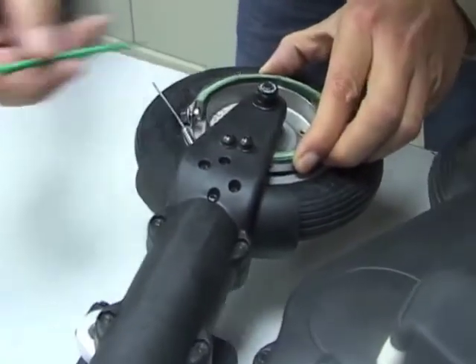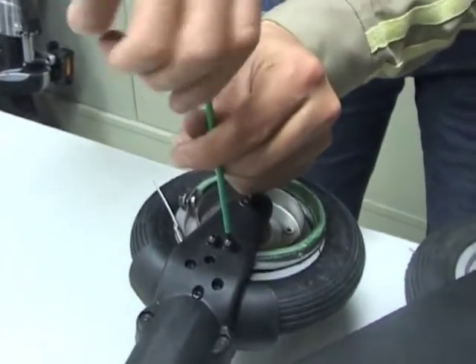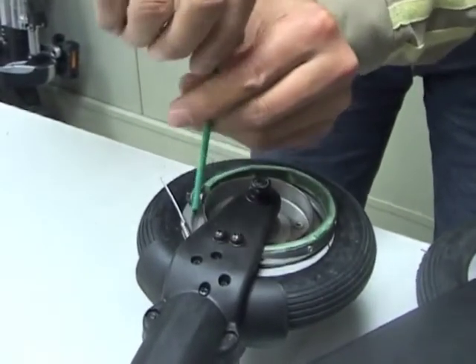Then before final tightening it's important to make sure that the brake band is not touching the wheel hub near the brake anchor.